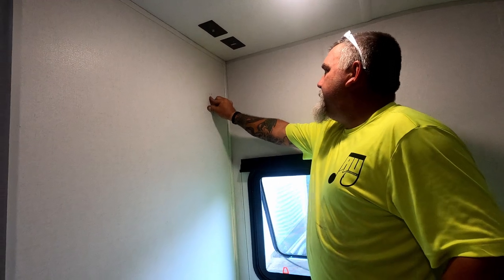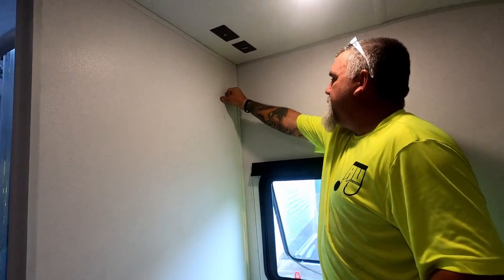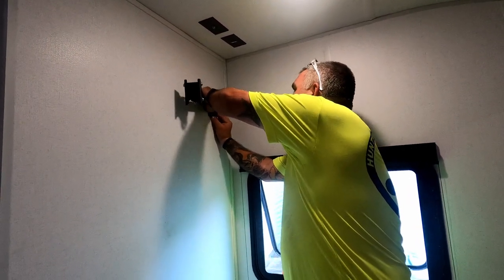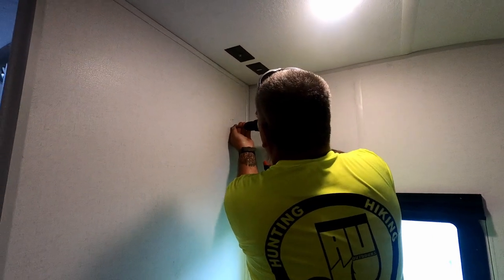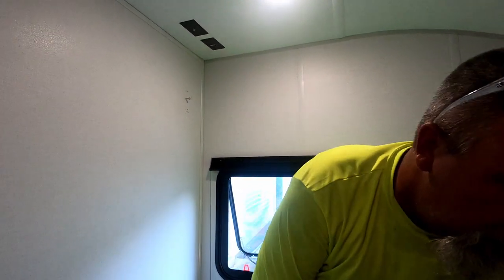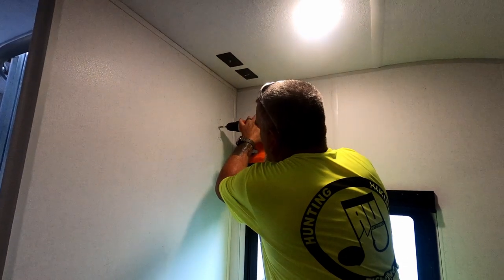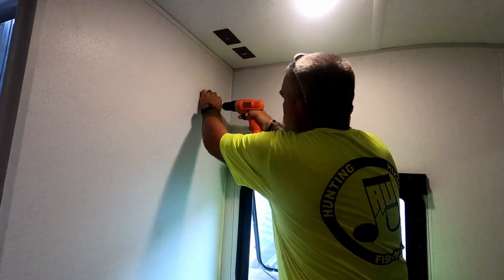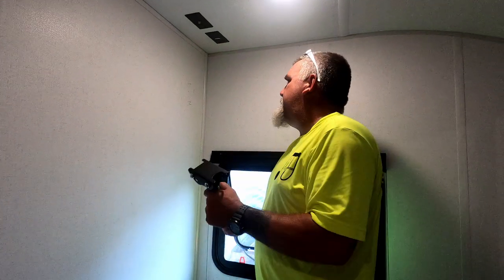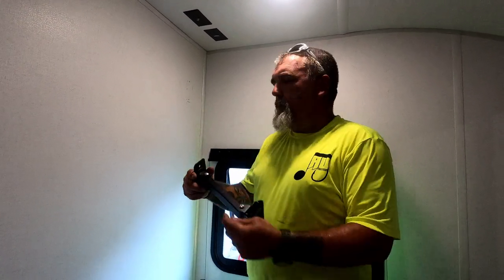I hit it here but I didn't hit it up here. Now I've got my holes drilled — I had to drill a few to confirm that I was on that backer plate.